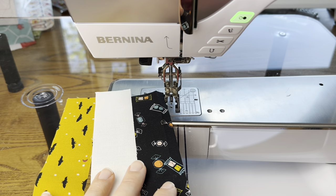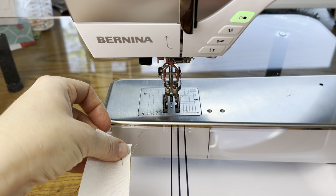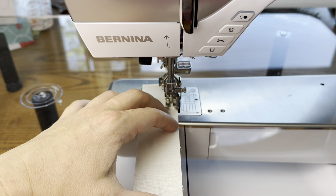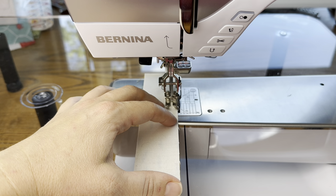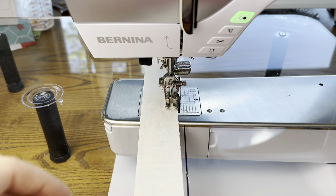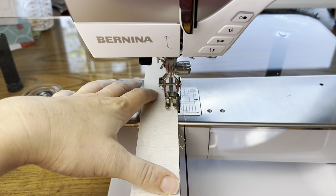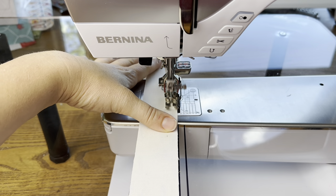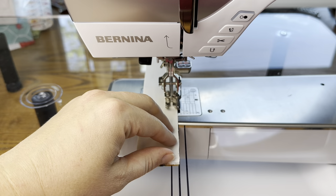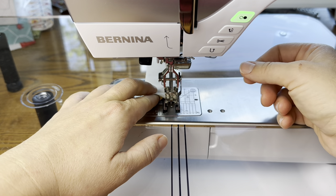Now I'm ready to piece — it's the same process as before. I'm doing yellow, ivory, and black first, putting the ivory on top of the yellow and strip piecing all the way down. I forgot to mention in the last video: when doing strips like this I usually turn my stitch length down. On this Bernina I use about 1.9 to 2.0; on other machines I might go to 1.8. The reason is that when you cut these units apart with a ruler and rotary cutter, those stitches can come open.